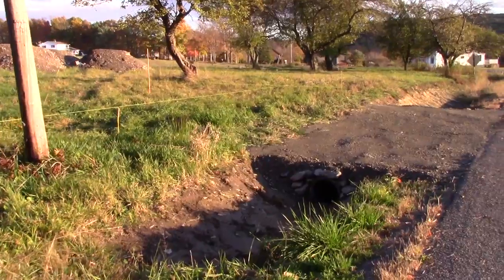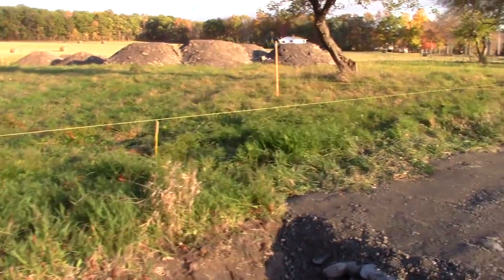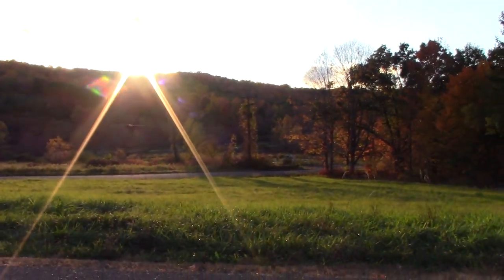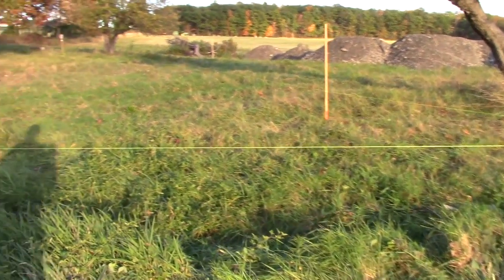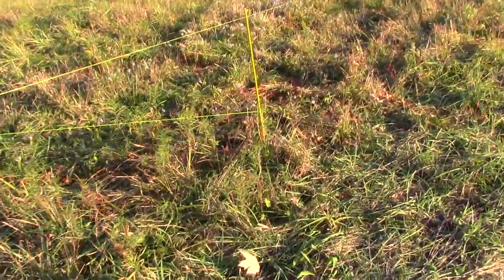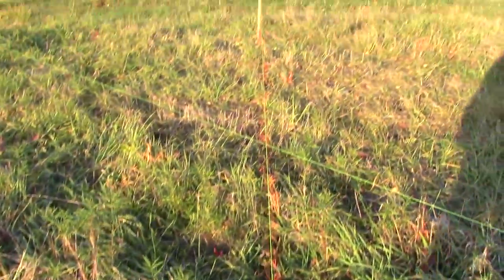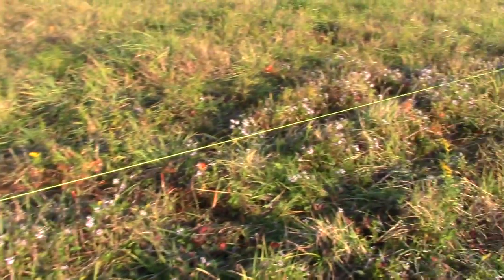Hey guys, Harftronics here, back over at the land. Just seeing if I could get some footage for you guys of a couple of things. One is this nice little sunset that's gonna happen soon, and the other is to sort of talk about how exactly I'm going about laying out or surveying this property, because you can see that there's a lot of stakes and spray paint lines and stuff.